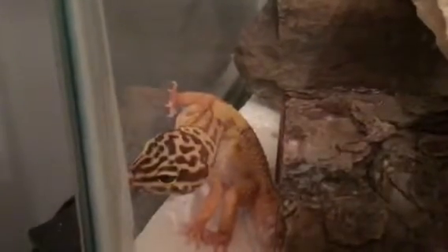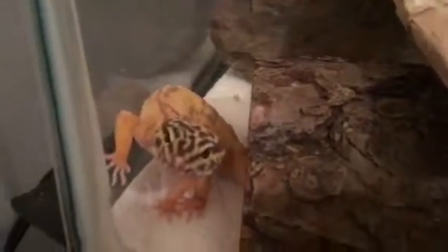Hey, this is Phil of Insects. Today I'm going to be making a video on how to keep a leopard gecko.